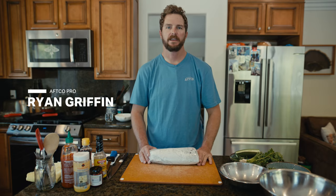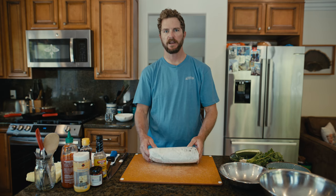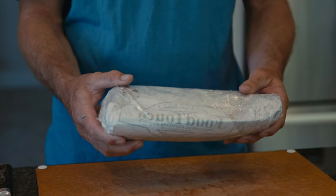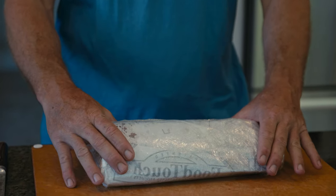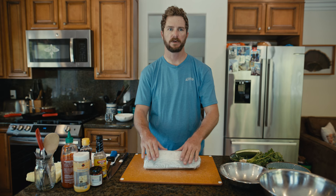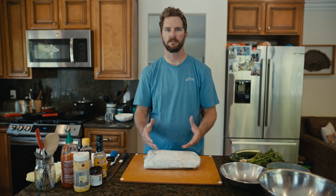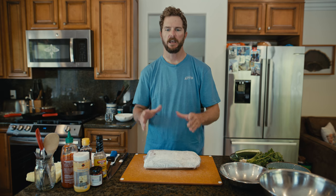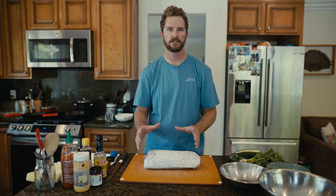Hey guys, I'm Ryan Griffin. Welcome to my kitchen here in Southern California. Today I'm going to take you through the process of breaking down a loin of bluefin tuna. I'm going to show you how to cut the bloodline out, take off the skin, and use the different parts for sushi — whether you're making poke, sashimi, or just trying to get some pieces you can cook as an entree.